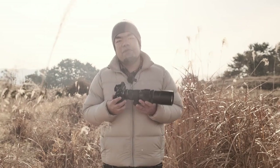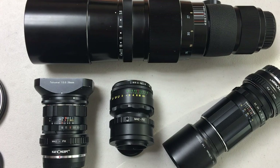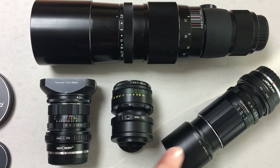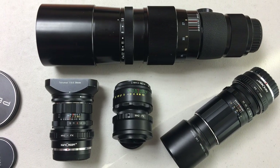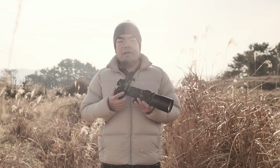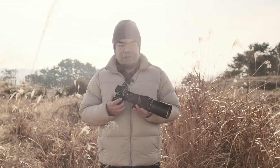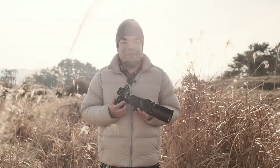Those who have visited my channel or blog before know that I'm a big fan of adapting classic old manual focus lenses to modern mirrorless bodies like the Fujifilm X system that I use. I think it's a great way for photographers to explore new focal lengths as well as new genres of photography without necessarily breaking the bank.